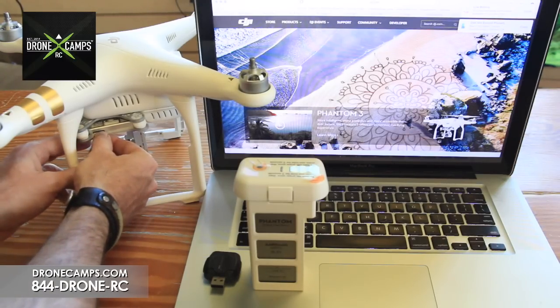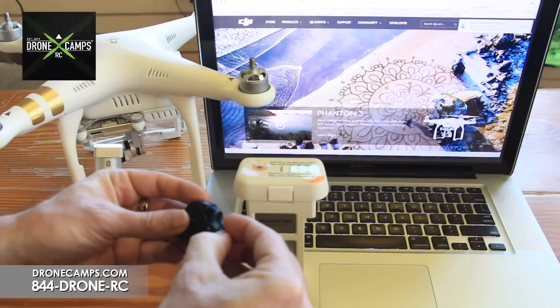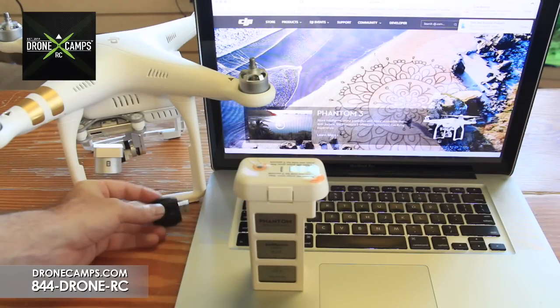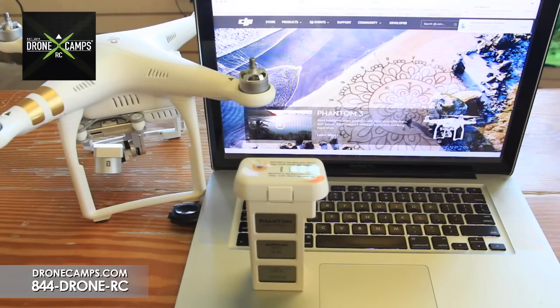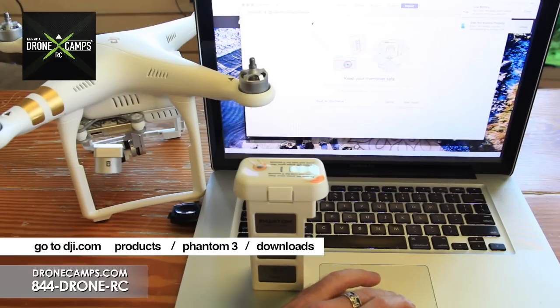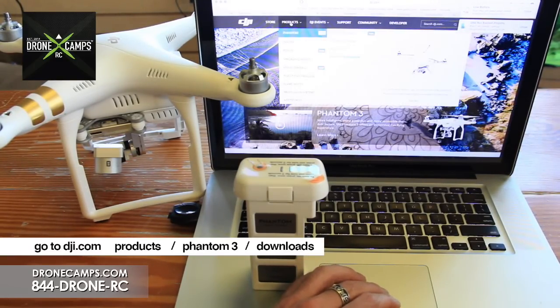Go ahead and remove the micro SD card from the gimbal, stick it in the card reader, and put it in the USB port of the laptop. Now that we're at dji.com, go to Products, then go to Phantom 3 Series.